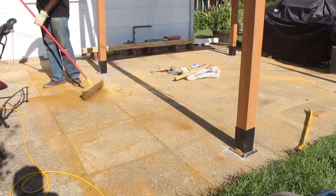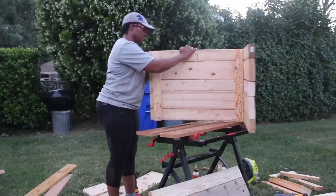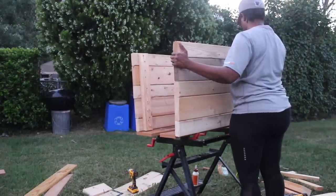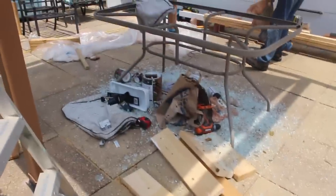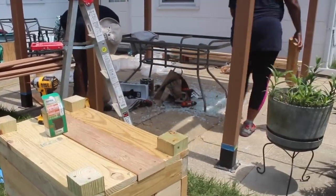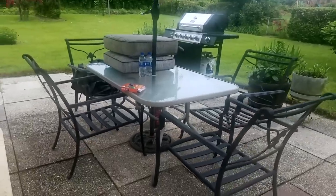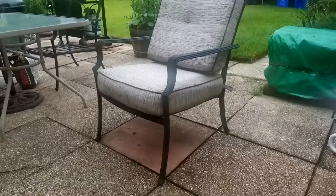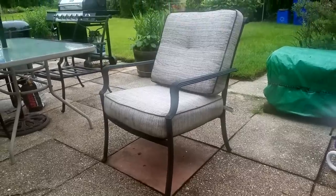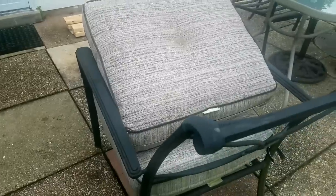While my friend worked on ensuring that the patio pavers were leveled, I worked on a scrap wood project to create a large planter for the front of the pergola. And then I heard a loud crash — the glass patio table came crumbling down and there was glass everywhere. This meant the original glass table was not going to work. And to be honest, I'm kind of glad it happened — I hated that table. Originally we were going to work with the table frame and just replace the cushions to stay on budget, but now we're going to be replacing the cushions and the table. Yay.